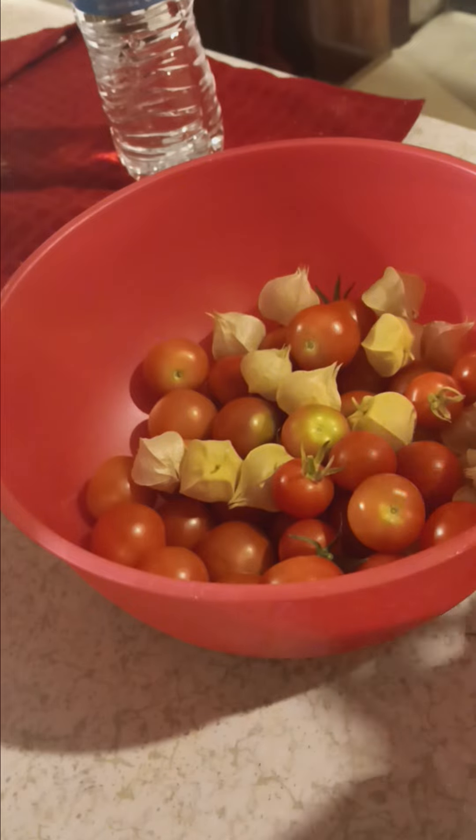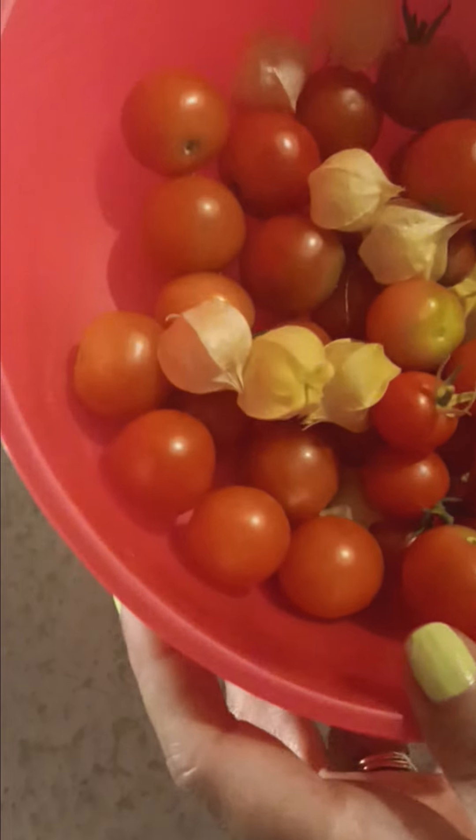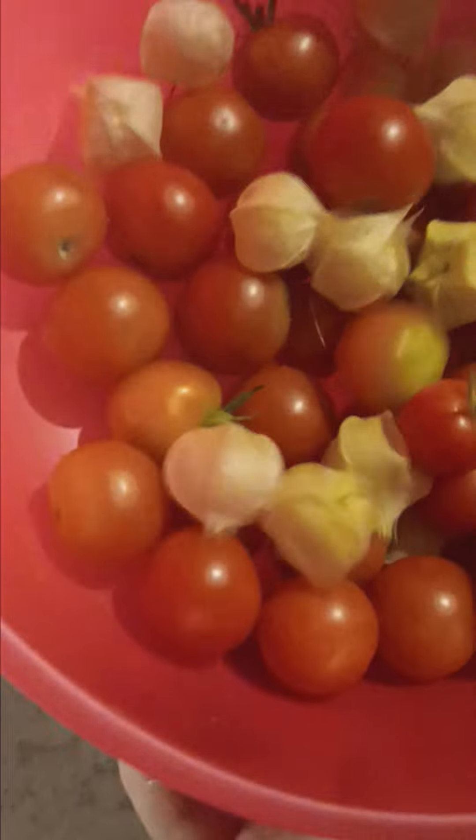Hey everyone, it's Sandra Greentham. I just wanted to come and show you my harvest for this evening. I went out and watered the garden, and this is what I got.